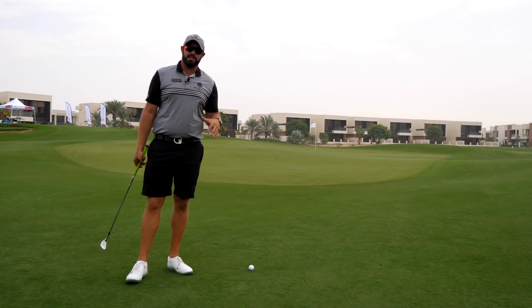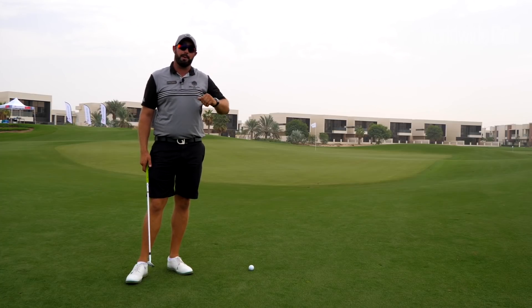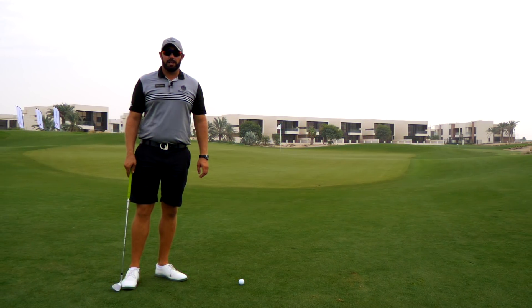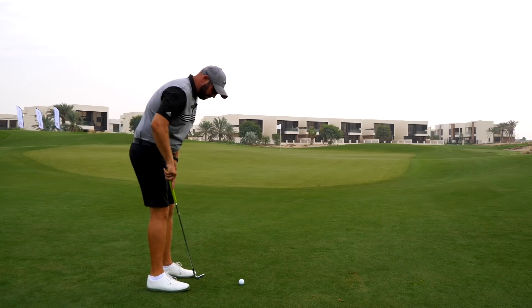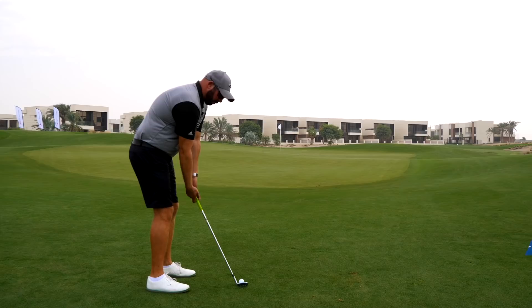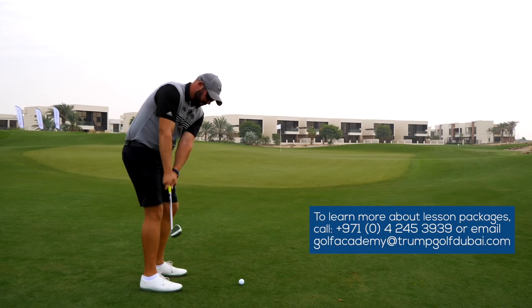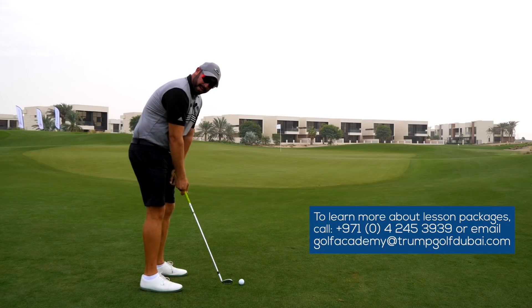From around 20 yards like we are here, we should get a little bit of zip on the ball where the ball is trying to hop and check, and then probably release to the hole. Let's give this a go. We're going to set up with a neutral stance, ball in the center, handle and shaft quite neutral with the body, hands passive, body turning with the club — and try and zip it into the back of the ball.